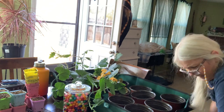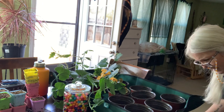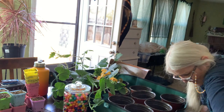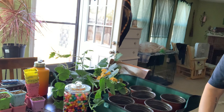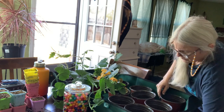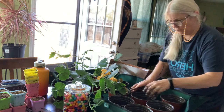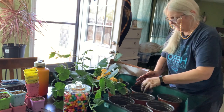What I tend to do is mix up in a bucket my potting medium and some fertilized water so it's already moistened. I feel like it's a good way to do it, but who knows — I'm just a newbie doing my best to get it going.